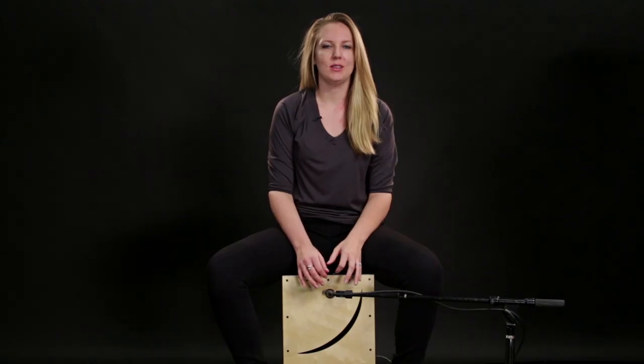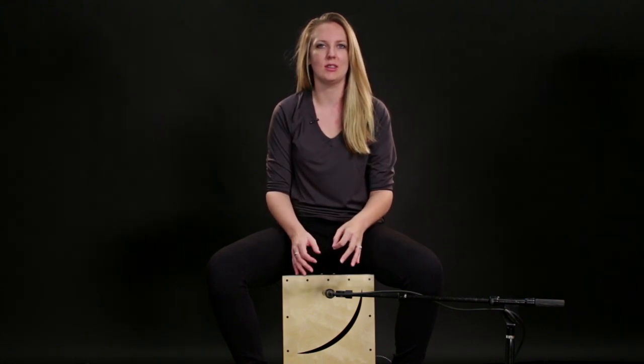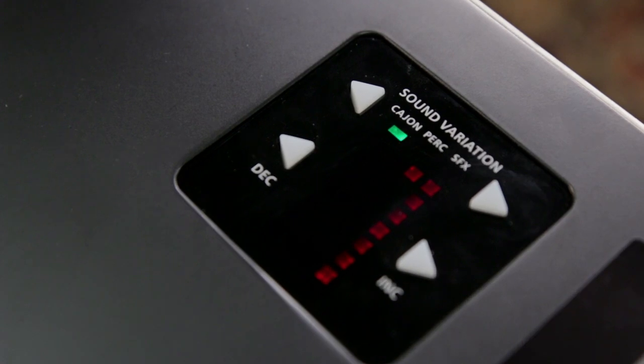Now I'm going to show you some of the triggered sounds. We have three different sound categories, each one with ten different kits: Cajon, Percussion, and SFX.